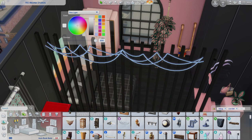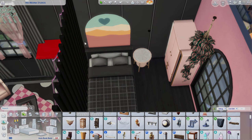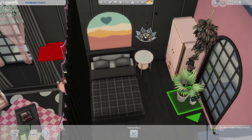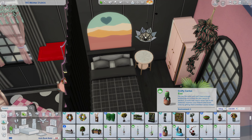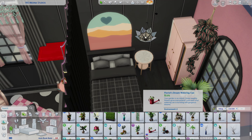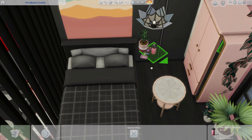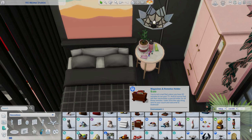I ended up changing the lights to pink ones — these are from the Party Essentials kit. It's not a pack I normally use, but there are a couple of really good items in there. Overall I think the kits are gorgeous in their mini styles and they do work together in certain places. Using different kits together makes them more useful rather than doing just an expansion pack build where everything only works with itself.